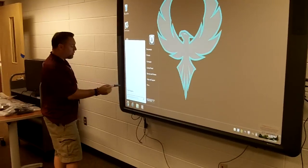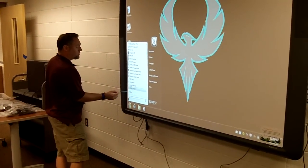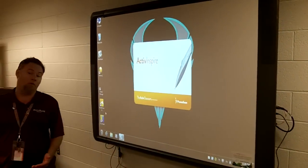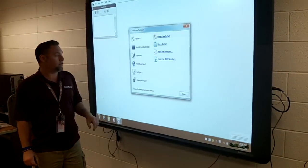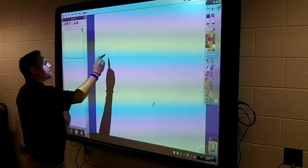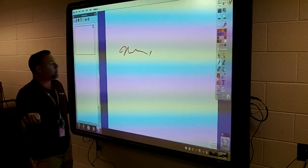Go to All Programs, go to Active Software, and click Active Inspire. Active Inspire will show up, so if you want to start writing on your board, you may do so. You'll see that your flames come up — you can just close this for now. And there you go — now you're able to write.